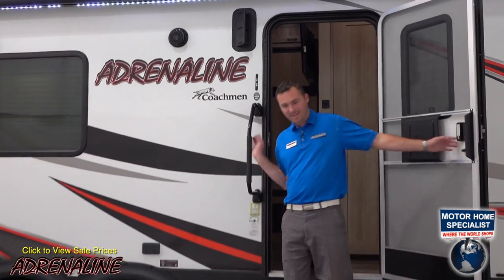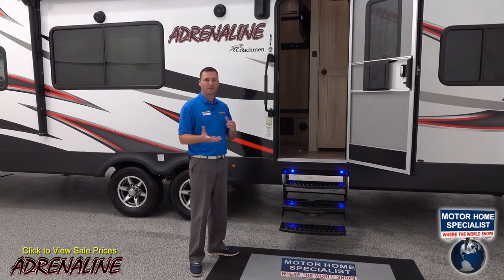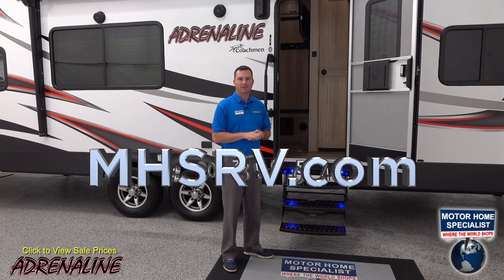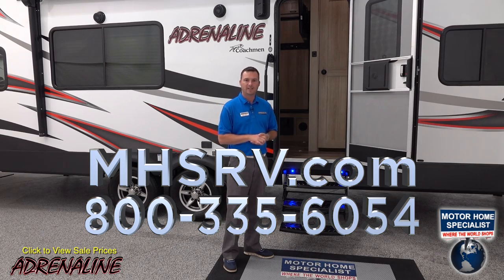Thanks for taking the time to view our video today here at Motorhome Specialist. If you have any questions or comments about this trailer, feel free to look it up at mhsrv.com or give one of the sales guys a call. You're not going to find any better sales or service experience than here at Motorhome Specialist. Thanks again for your time.